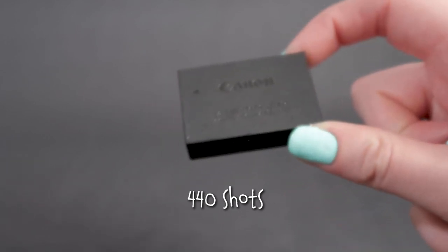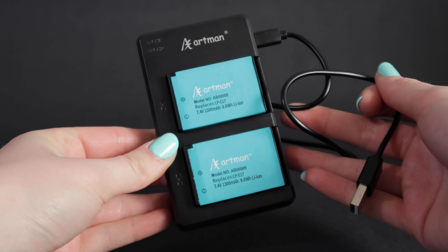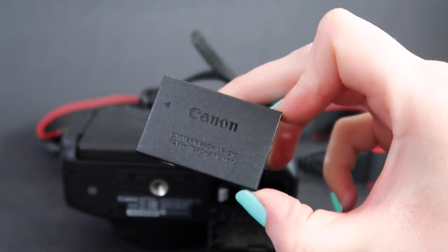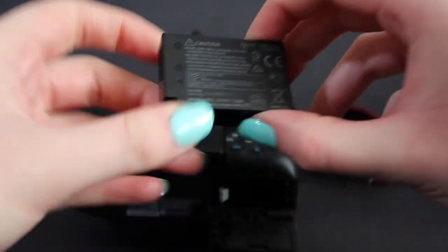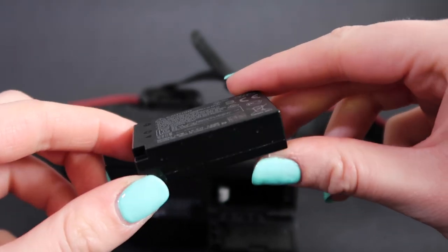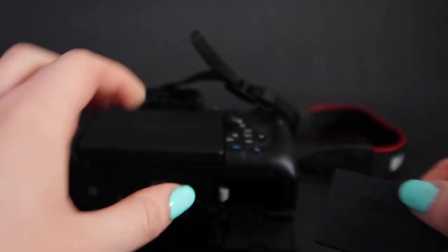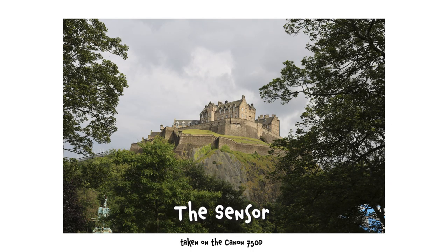You can see yourself if you're vlogging or filming from a low angle by tilting the screen up. It's also a touch screen, which is great. Battery life: the camera uses LP-E17 batteries, which provides a battery life of 440 shots according to the Canon website. I did purchase two spare third-party batteries for around 22 pounds, though these don't last as long as the official Canon batteries.